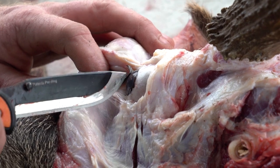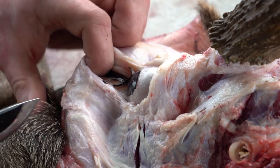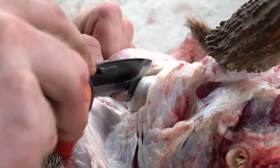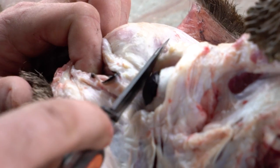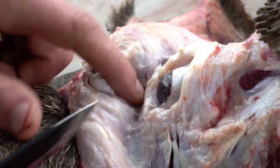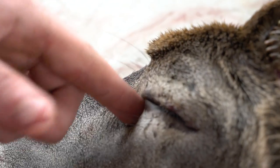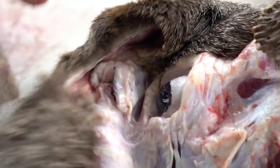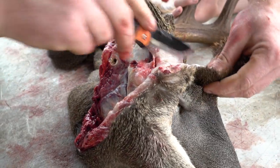This little flap right here — you want to try your best to keep it attached to the hide as well. When I pull away I want to make sure I try my best to stay behind that part. Then we are clear of the eye. Immediately after the eye is the tear duct — you want to make sure you don't cut through that. We'll do the other side first and then work on those tear ducts.